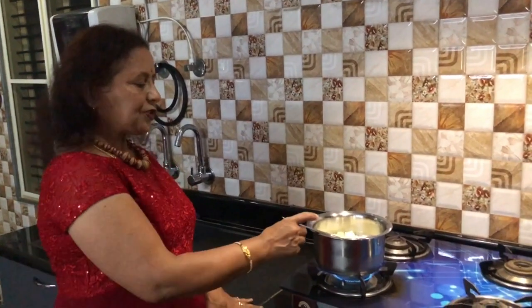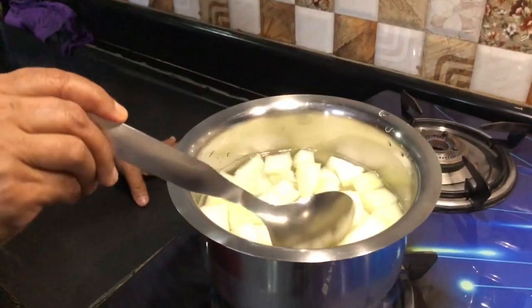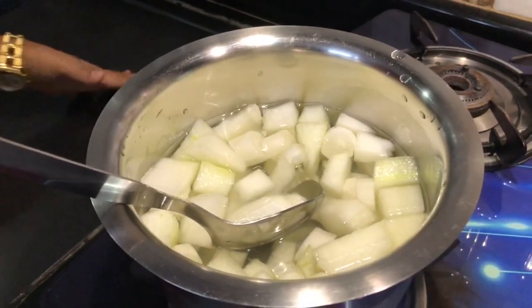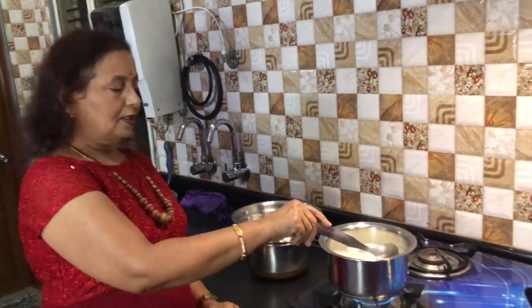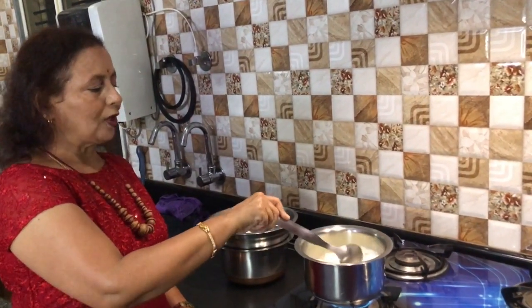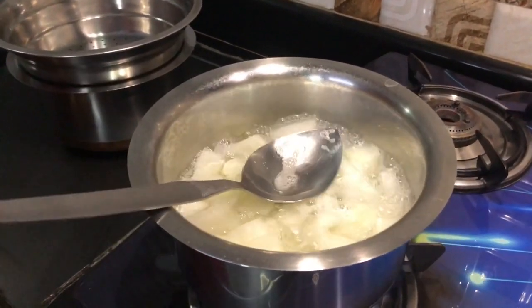These vegetables I am going to boil for 10 minutes on medium flame. The vegetables are boiling up. I will switch off the flame.